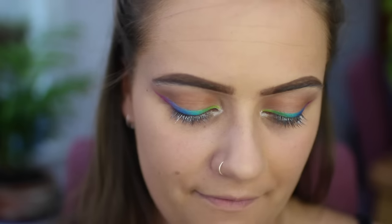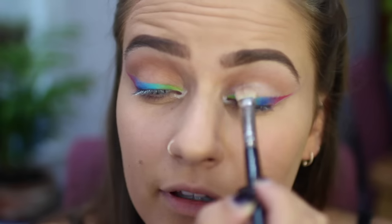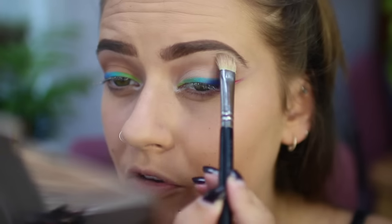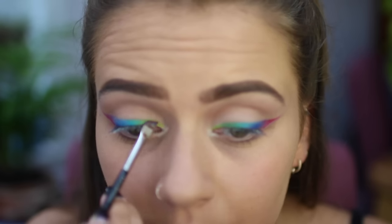Now I'm going to go in with a matte white — any matte white that you have — and you're going to want to start applying this to your lid. I just did it this way on the day and it worked, so I'm doing it again. Put it over the white under your brow, then just go over all of the edges and all of the colours. You want to make sure it's crisp.